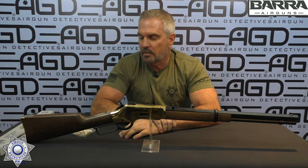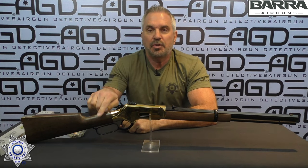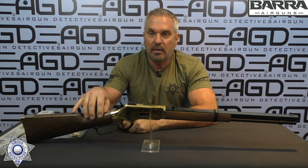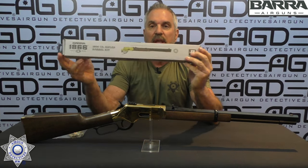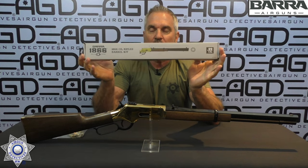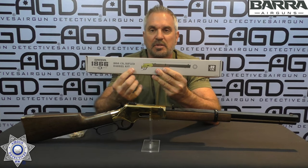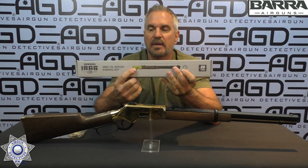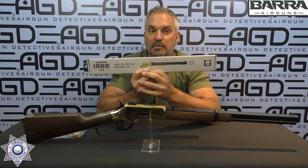This rifle shoots steel BBs, .177 caliber. You load the BBs in the back of the shells — same as the Skullfield pistols. You do have options: it comes with a smoothbore barrel shooting steel BBs, but you can purchase a rifled barrel in both .177 and .22 caliber. You'll get the appropriate 10 pellet shells with it. At the end of the video I'll show you how to swap the barrel out — it's a pretty easy process.